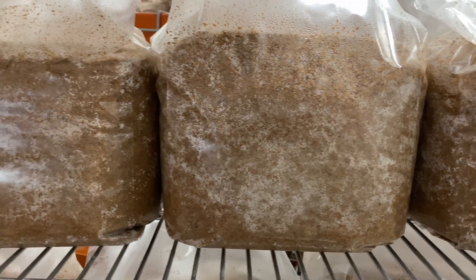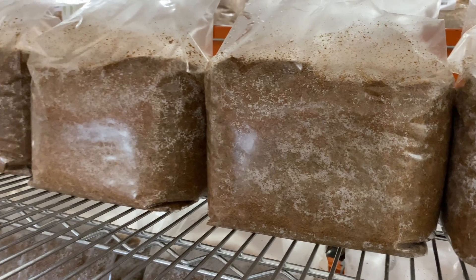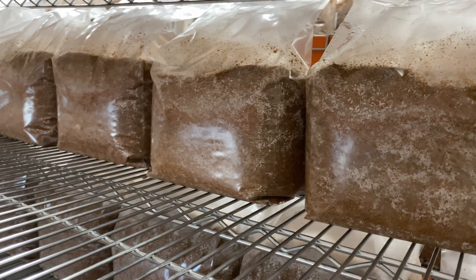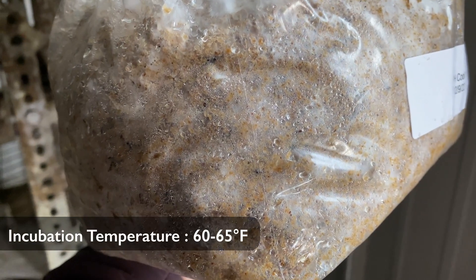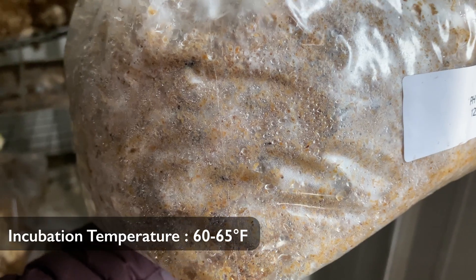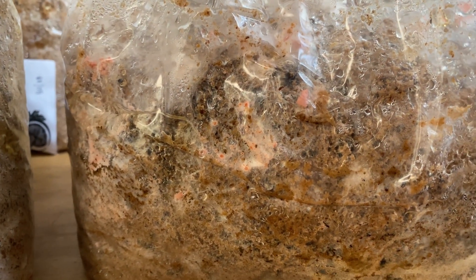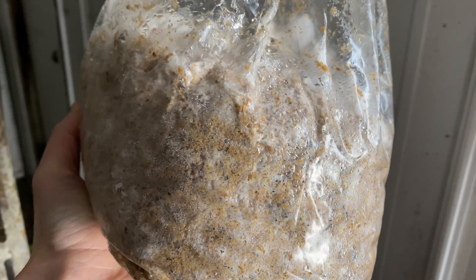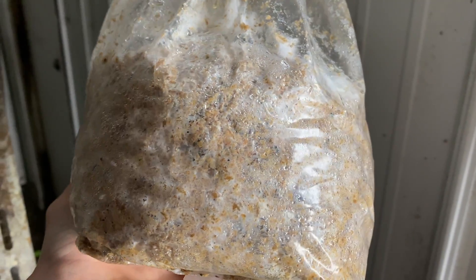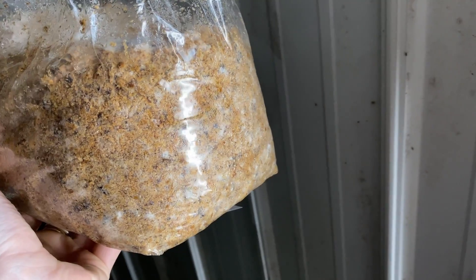Place your newly inoculated blocks in a place where they'll be out of the way for about 20 days. The time it takes for the blocks to colonize could change depending on the temperature. If you can, aim for a temperature around 65 degrees for the incubation stage. Over the next 20 days, you'll see the mycelium start to move through the mixture. Something like pohu will have a heavier mycelium than pink oyster, so if you do the two varieties side by side, they will look a little bit different.